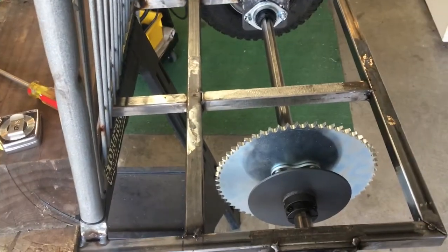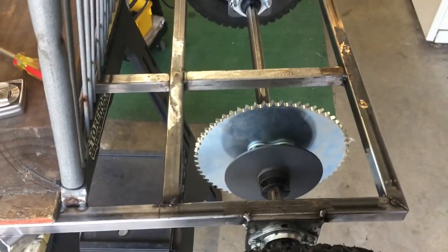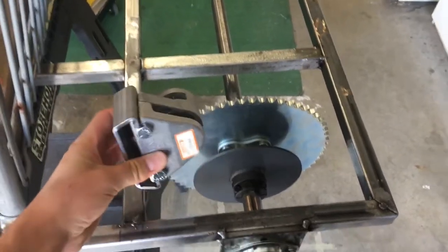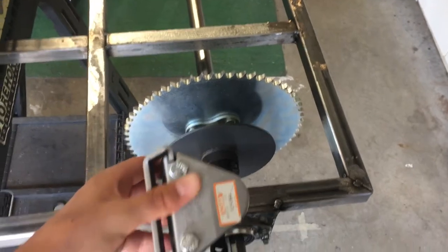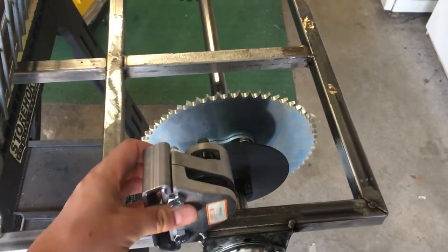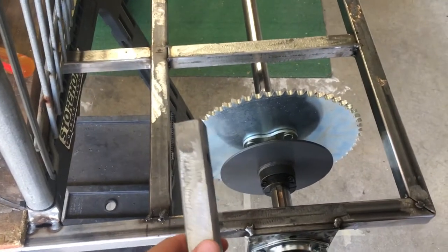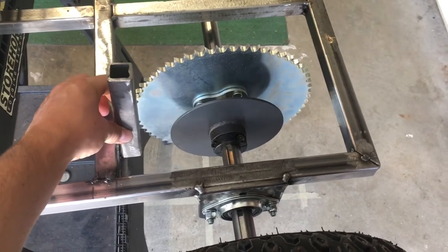We were thinking about bracketry and support for this caliper for a while, and what we ended up figuring out is that if we have the caliper mounted vertically — it'll slide down vertically and encapsulate the rotor — and we space it so that it's centered on the axle and centered on the rotor in the vertical axis, a piece of one-inch tubing works perfectly as a spacer there between this crossmember and the bracket for the caliper.